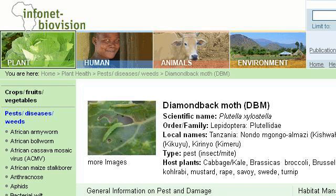Try also our 2nd ranked site www.infonet-biovision.org, especially the page on Diamondback Moth (DBM). Here's the link.